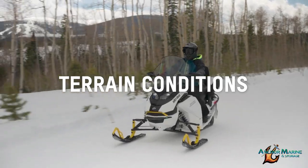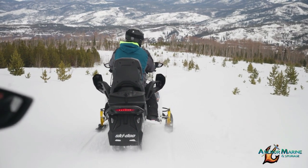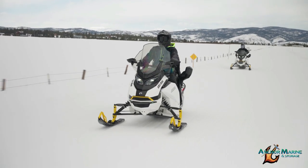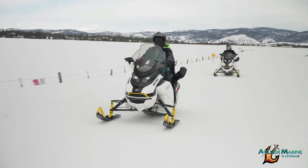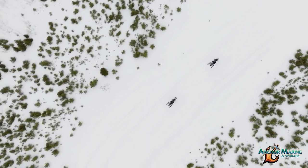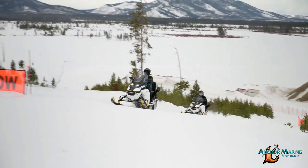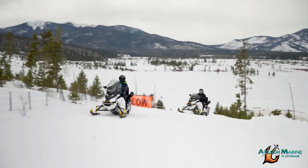Your Ski-Doo snowmobile adventure will be spent enjoying mostly maintained snowmobile trails. During your excursion, always stay to the right of the trail in case you meet oncoming traffic. Ride in a single file line — no passing or racing along the trail. Signs along the trail will help guide your ride. Obey all signage and be prepared for the unexpected.